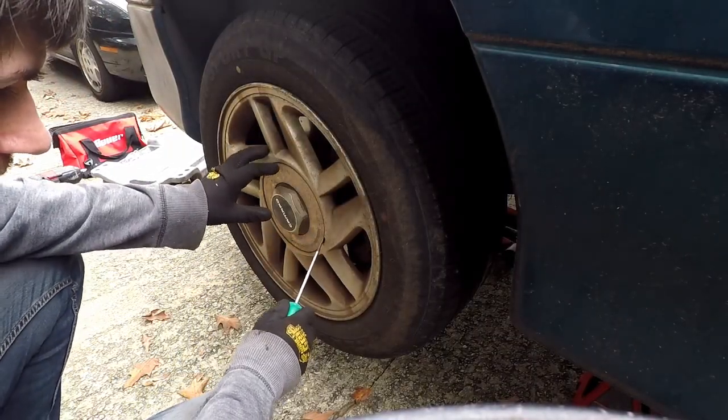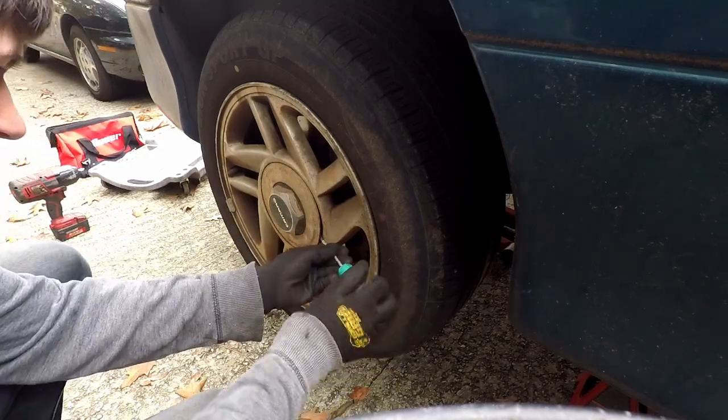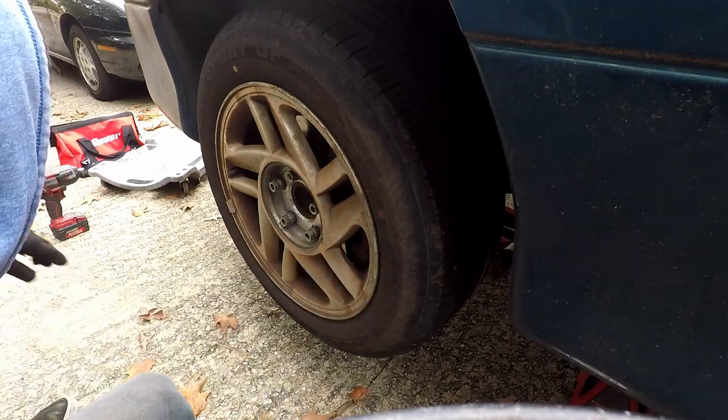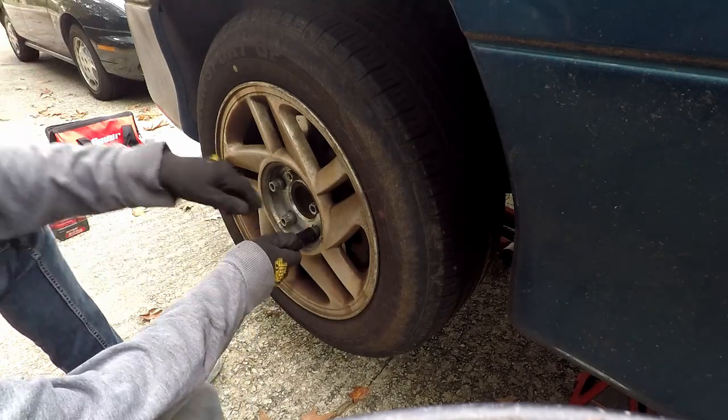We're going to remove the wheels first. Take a screwdriver and pop off the beauty ring. Are these 19s? Yep, 19s.